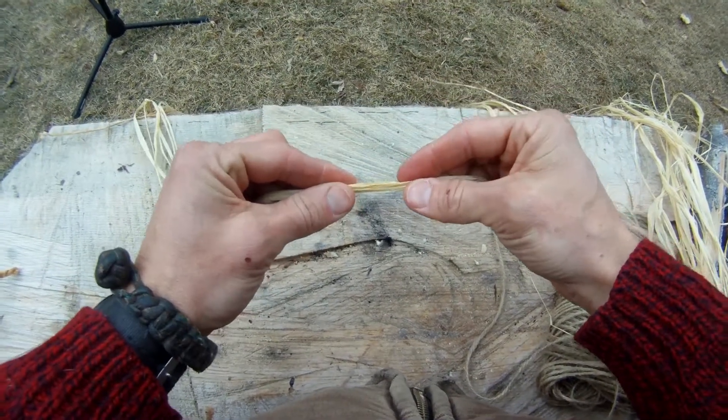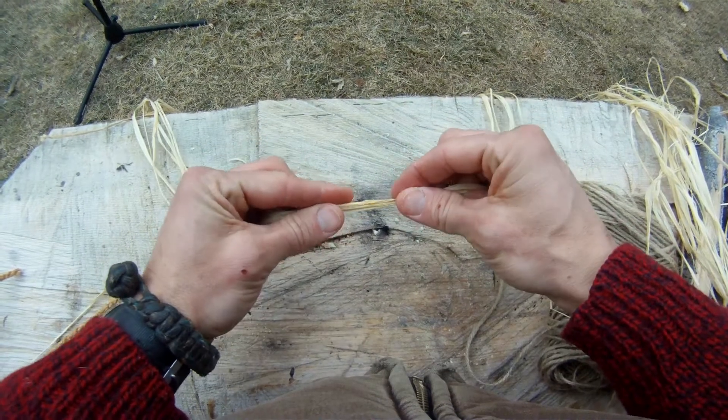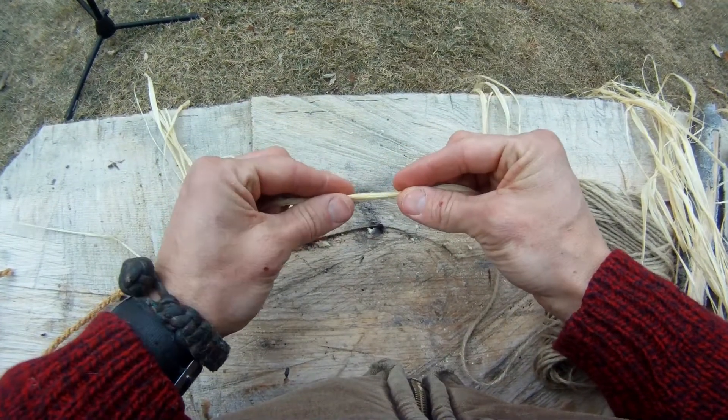I'm right-handed, so I'm going to demonstrate and explain this from a right-handed perspective. If you're left-handed, you need to learn it this way, or it's also a pretty quick flip to go back and do it the other way.